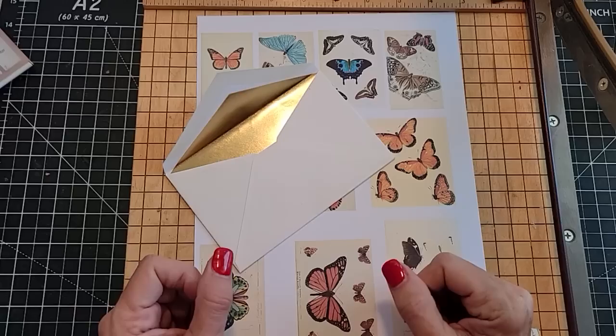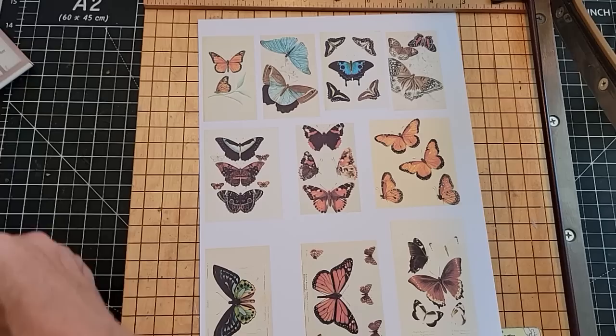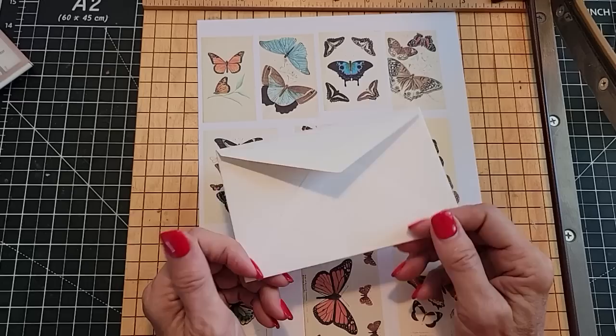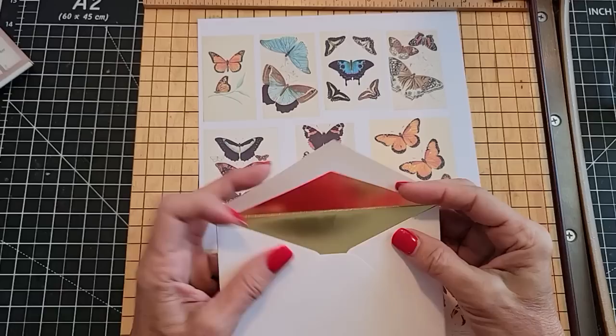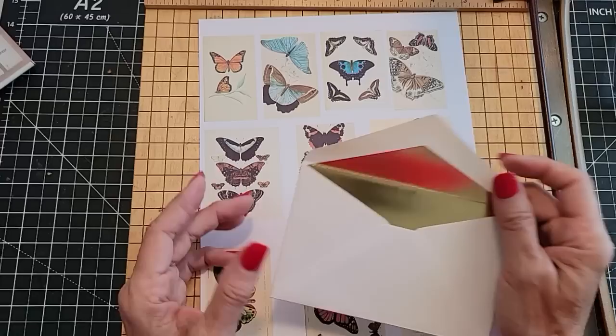So I grabbed this little envelope which should fit very well in my junk journal. I'm just going to measure it for you — it's about five and a half by three and a half, and size can vary. It doesn't have to be exact. One thing I like to do when I go to thrift stores, if I ever see envelopes collected from greeting cards, sometimes they sell them in big stacks for next to nothing. I grab them because they're so versatile.